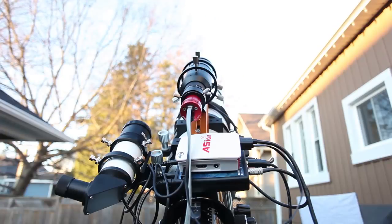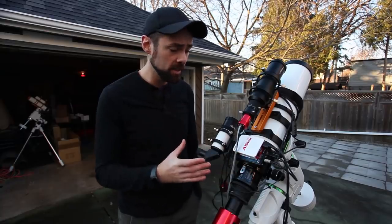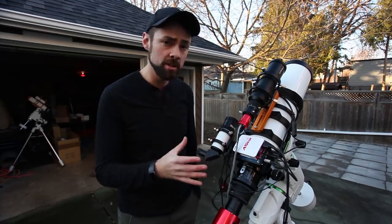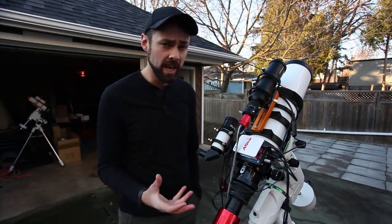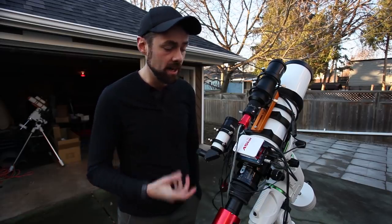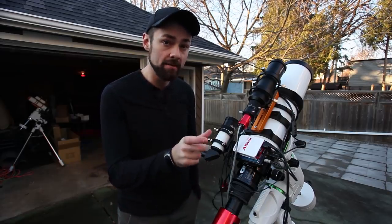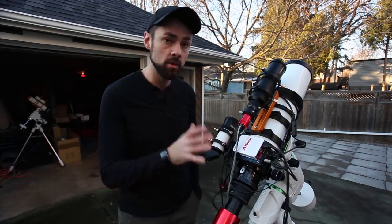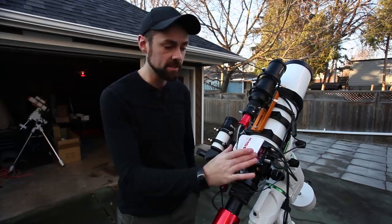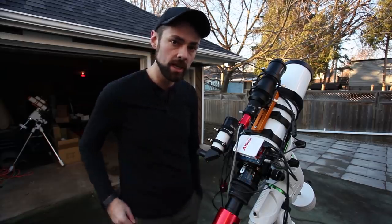It's really amazing what this little thing can do considering the price — it's under $200 US. You can do plate solving when connected to your mount, capture images, run an imaging sequence, cool your camera, set the binning — all the camera control I normally do on my laptop with APT. Auto-guiding — it'll show you a graph, so no more PHD guiding. It has its own auto-guiding software built in. Pretty incredible to think that's all happening in this little box.